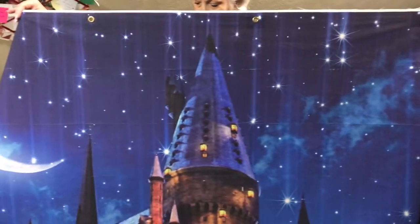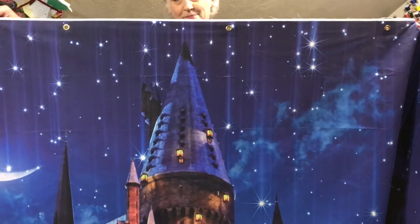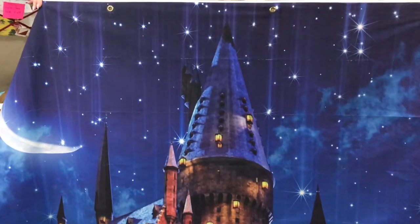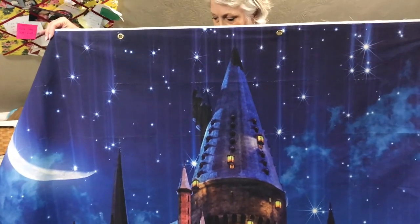I'm going to be taking pictures tomorrow and I'll share a shot of it on the wall. I'm very excited — this was totally worth it. I'll leave a link for everything down in the description below.